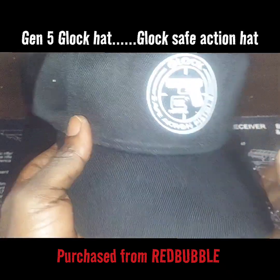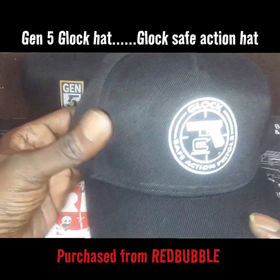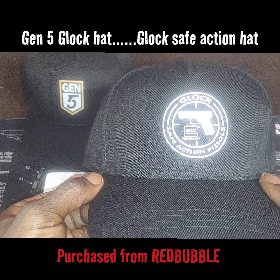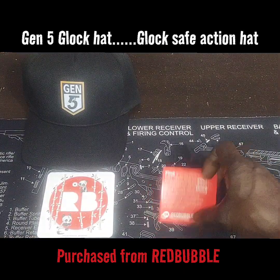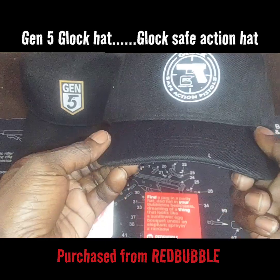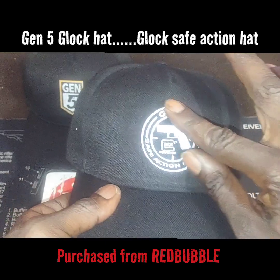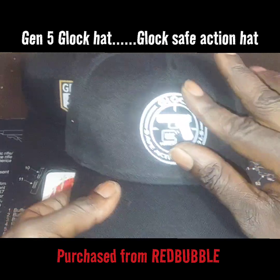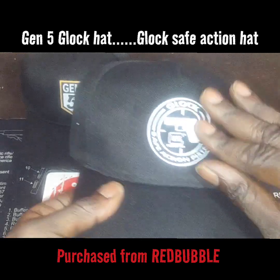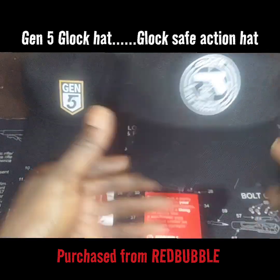With that being said, we got the Glock Safe Action Pistol hat — it's a snapback. I have to admit, you can't find these hats anywhere. I even looked on Glock's website and they don't have this hat with this design on it. Nobody did other than the designers at RedBubble. Look at the detail on it — it really looks good. It doesn't feel like a sticker; this is quality.